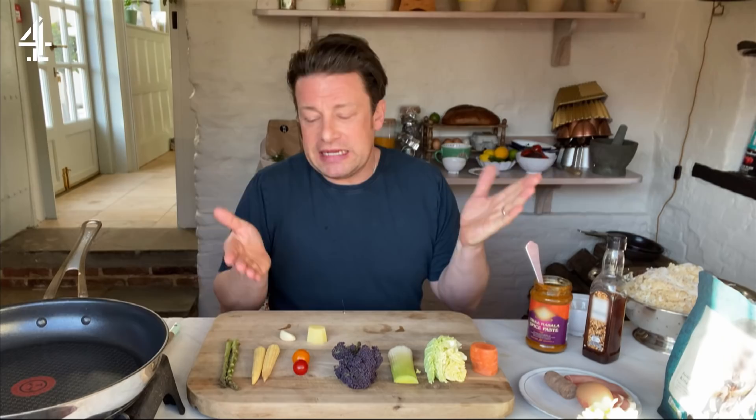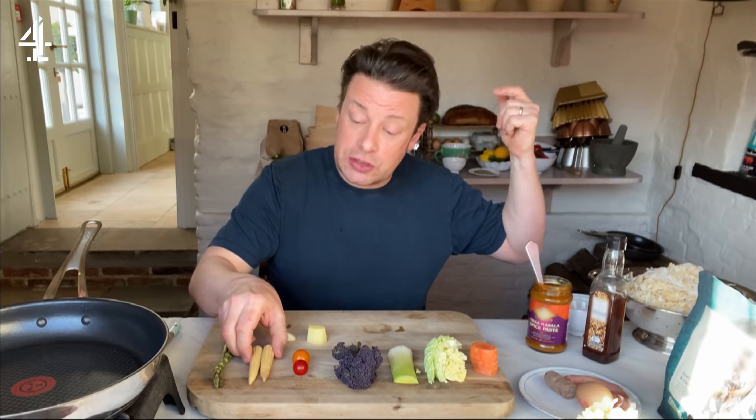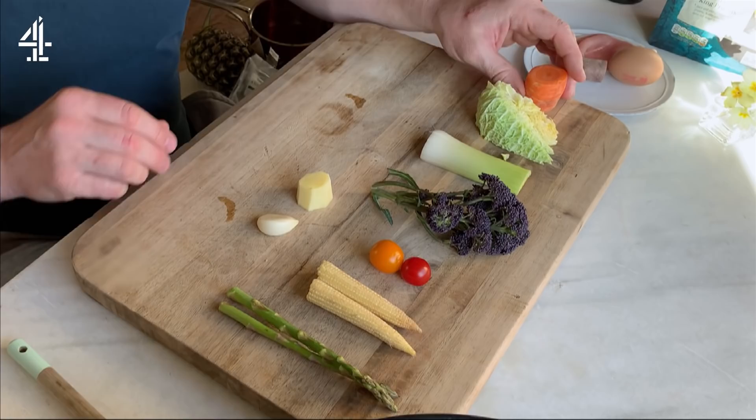Veg-wise there are bits and pieces of tatty stuff: I've got two little asparagus spears, two corn, two tomatoes, a bit of broccoli, some leek, some cabbage, and some carrot. You can swap in and out any veggies that you've got.